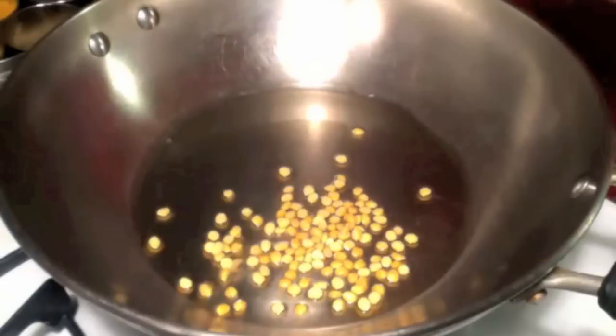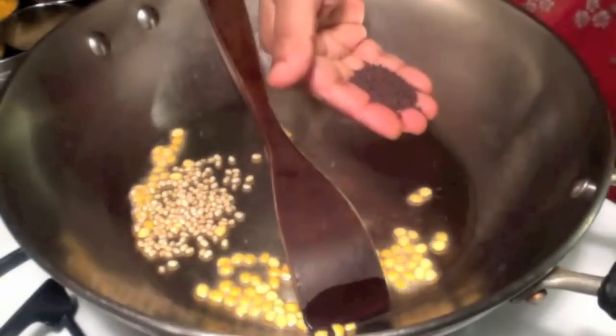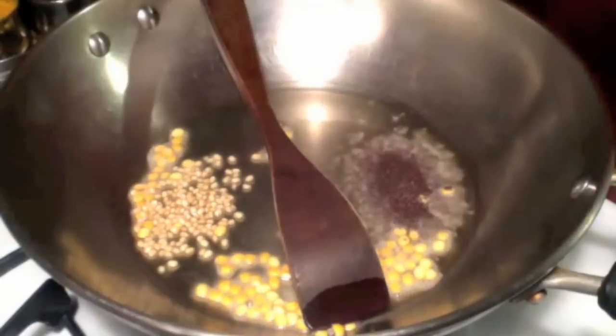Now the oil is hot. I am adding one tablespoon of chana dal, one tablespoon of urad dal, one teaspoon of mustard seeds, and one teaspoon of cumin seeds.